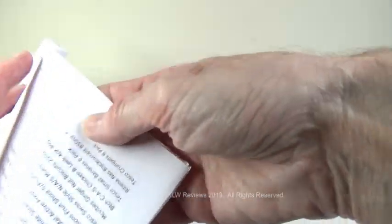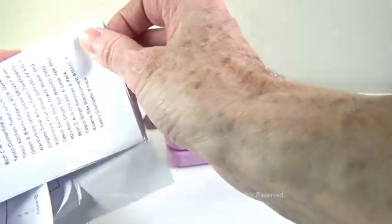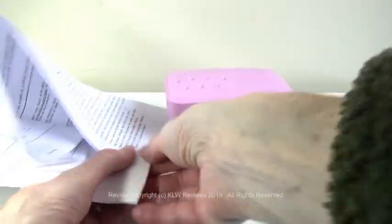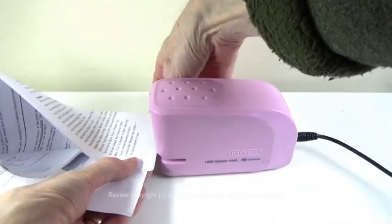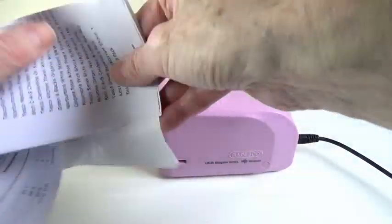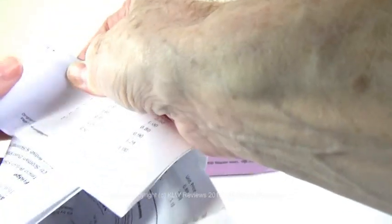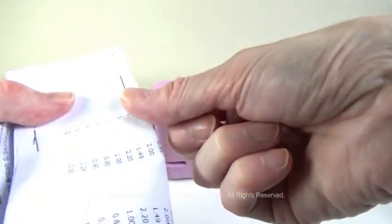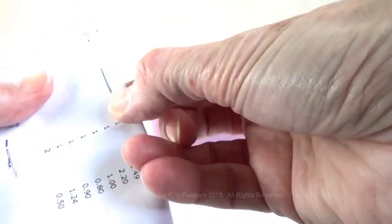You can use up to 15 sheets of 80 GSM. I'll just double that over so that's now six sheets equivalent, and double again — twelve sheets equivalent — effortless and always perfect stapling.